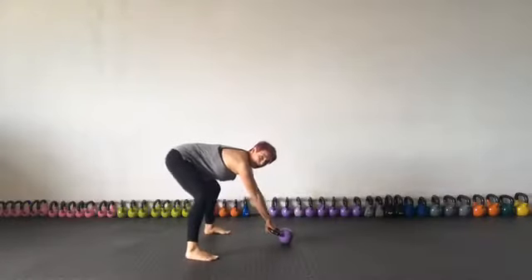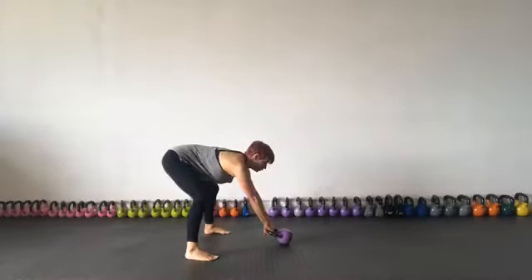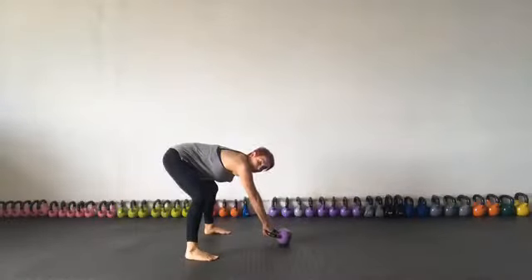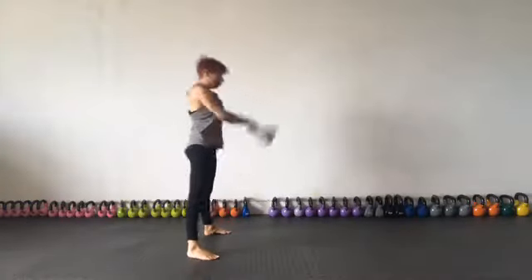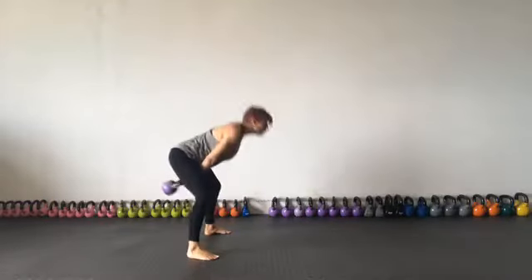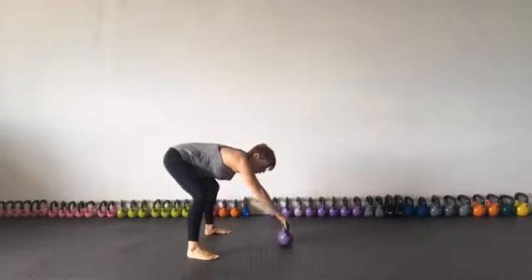I'm loading my heels, not hanging on my toes. I flatten my back — I've squeezed my shoulder blades together, trying to stick my chest out, looking a metre or so ahead of me, and I'm ready to go. As I pull this bell back, it's going to feel quite heavy the first time, and maybe scary, but your job is to ping it straight back out again like a pinball machine — pull it back and then ping it straight out, not using your arms.